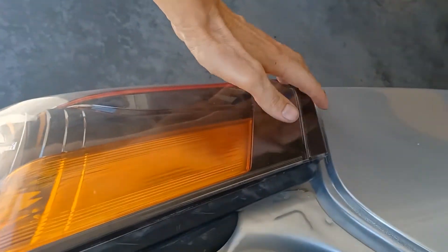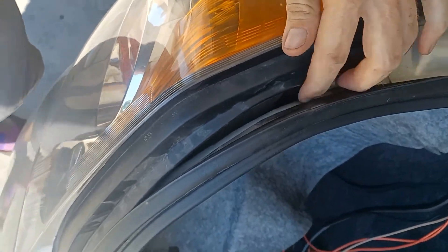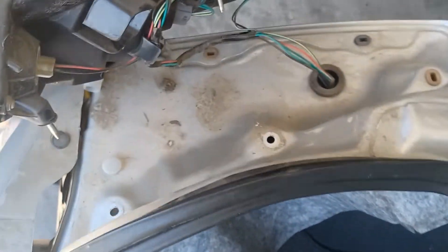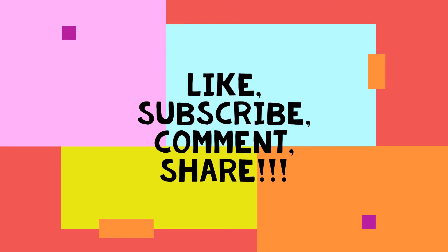And then once you do that, just gently start rocking it back and forth and this thing will pop right out.